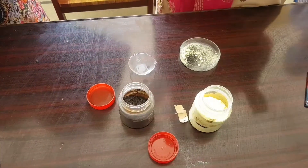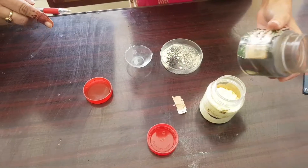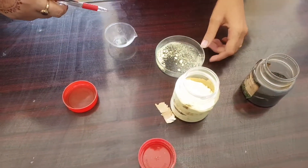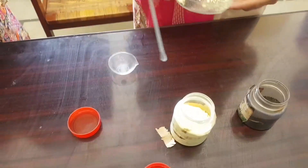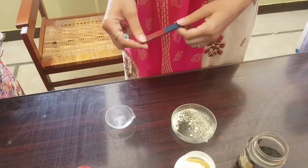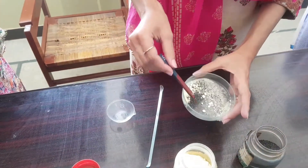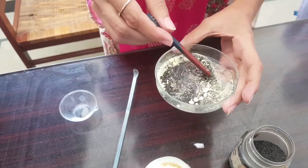I take a small quantity of the given mixture of iron fillings and sulfur in a china dish and watch glass. Now I take a magnet and move the magnet into the mixture. The magnet picks up the iron fillings.